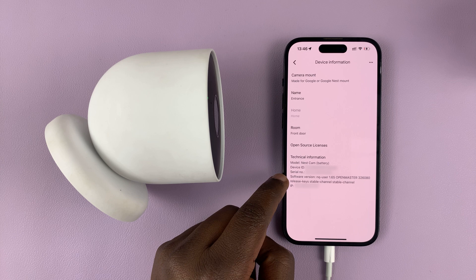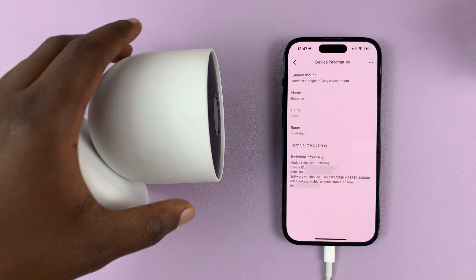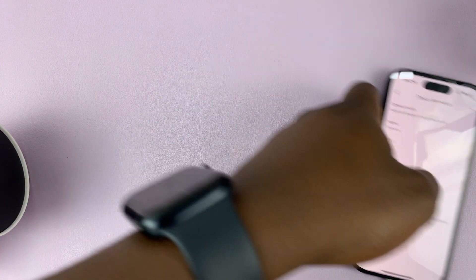At the bottom there you shall see your device's serial number. So right there, the serial number is there. Alternatively, you can check on the box — that's for in case you have not yet set up your camera.